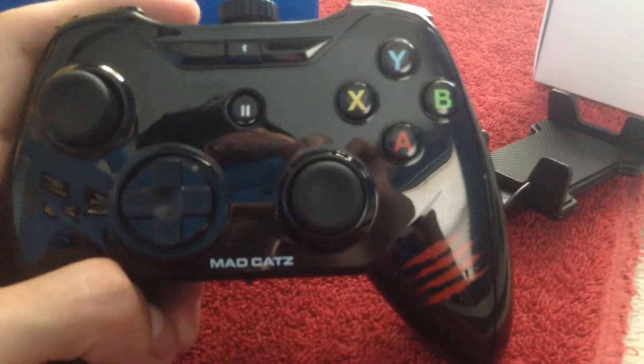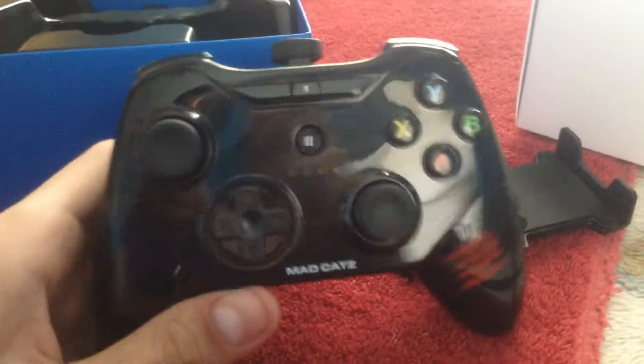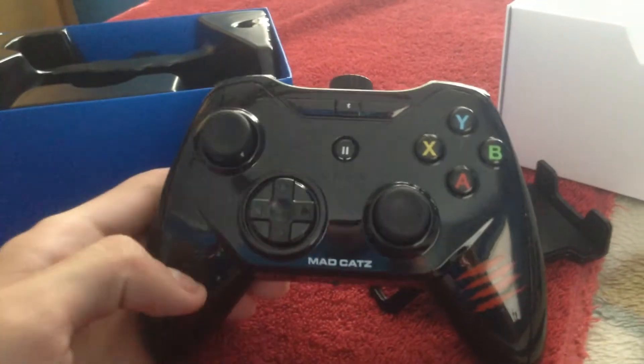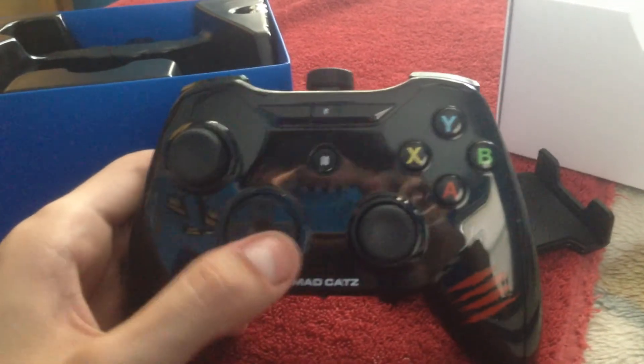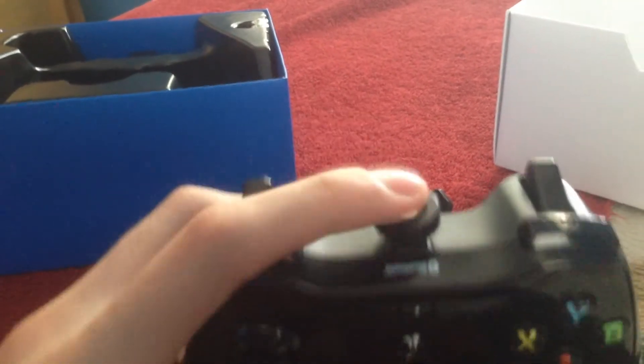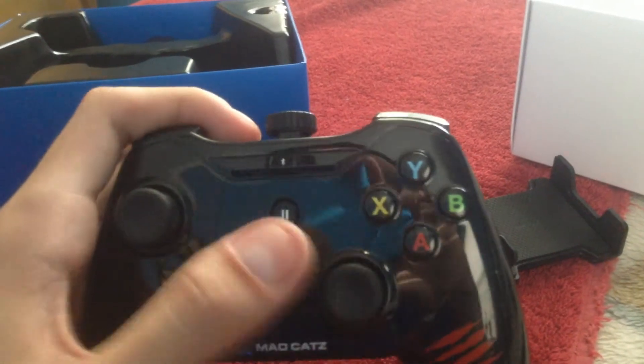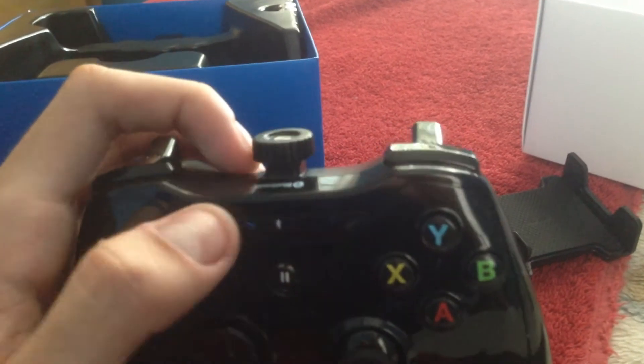It kind of resembles the Wii U Pro controller or the Xbox 360 controller — that very bulky kind of shape. Overall, it's a pretty nice controller. It feels nice — the bumpers and triggers. This is not a button; you will see what that's for. A pad, two sticks in the middle. And that's pretty much it.